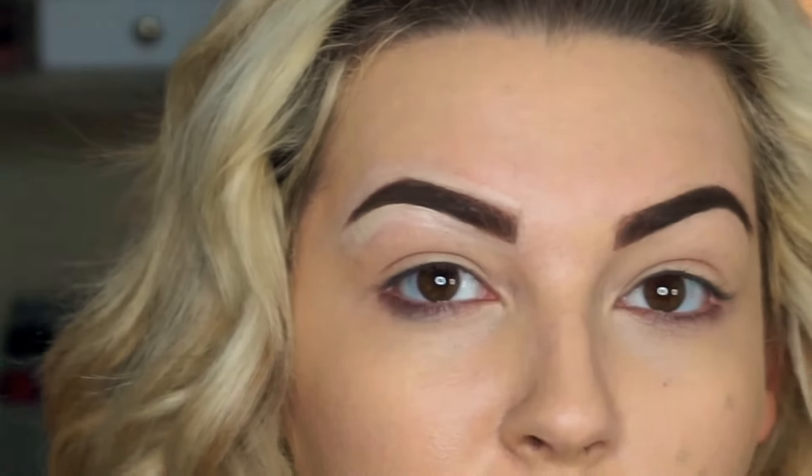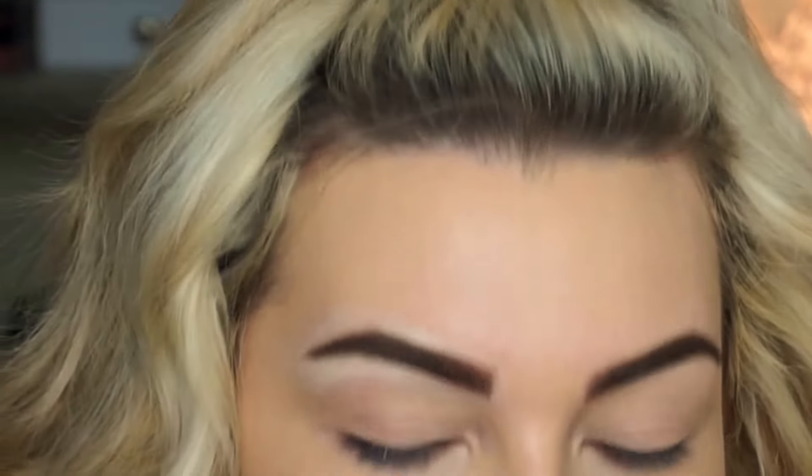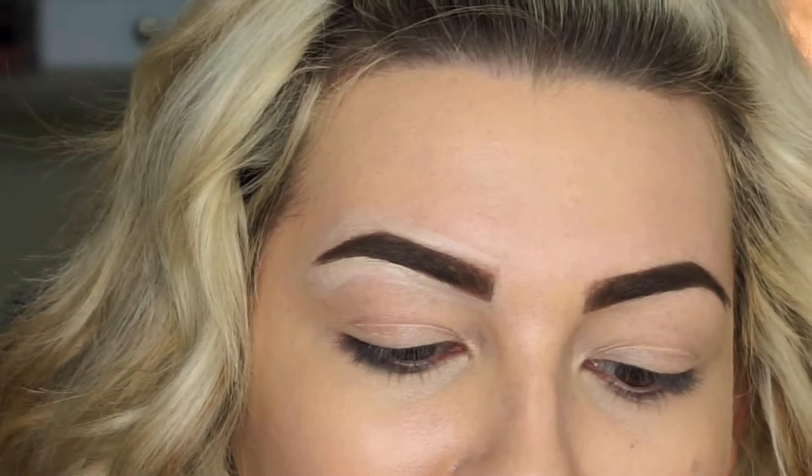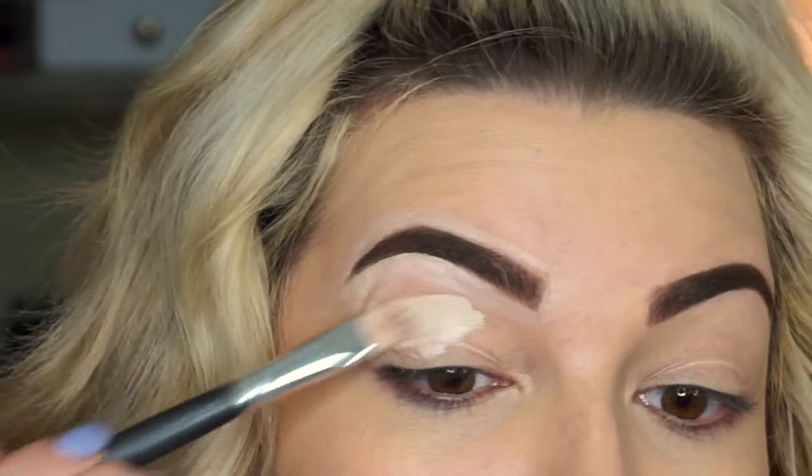Normally if I'm doing my eyeshadow I will bring the concealer down to prime the eye as well. I am about to film an eyeshadow tutorial so I'll go ahead and bring this down.